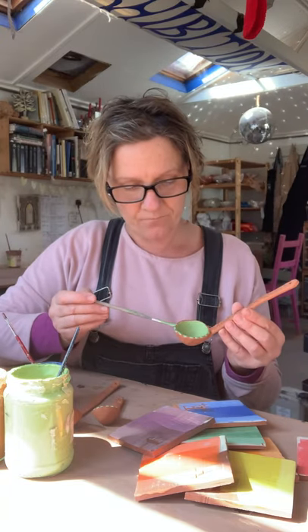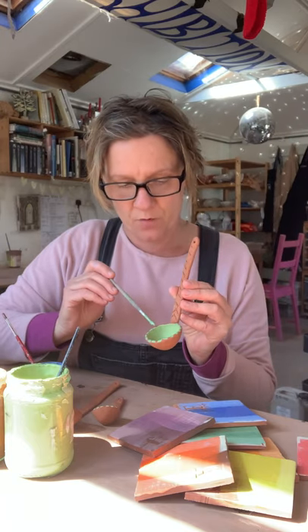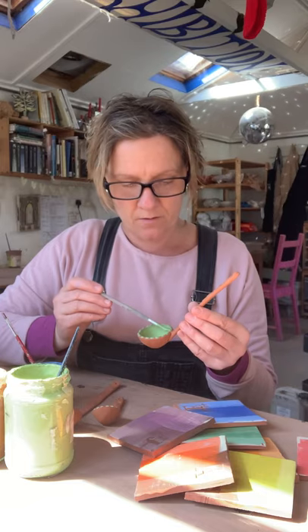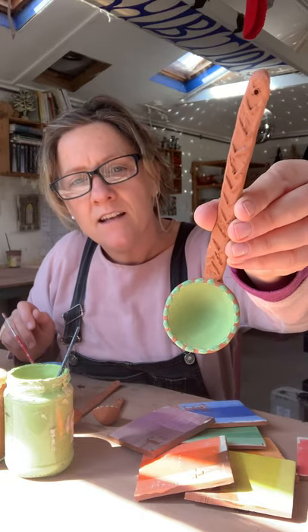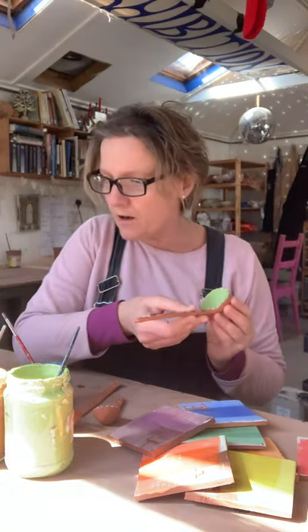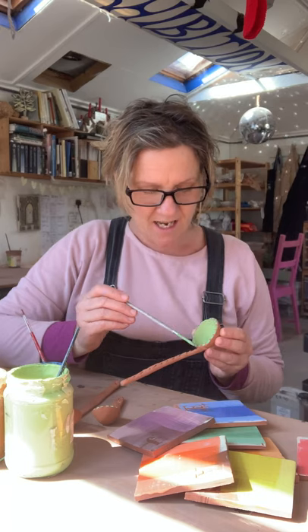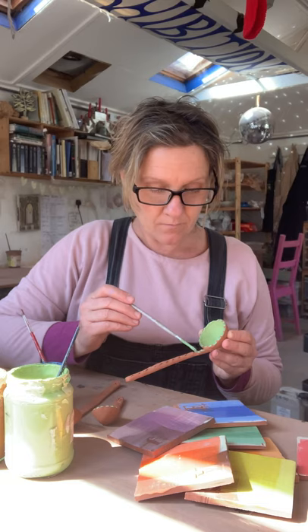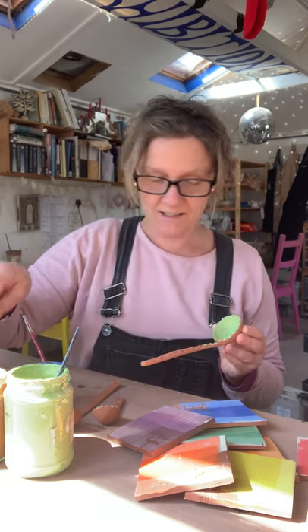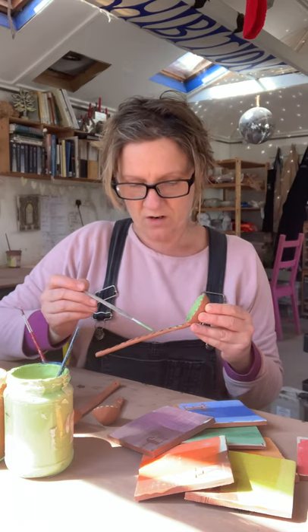I'm loading my brush up — this is a slightly darker green — and just dabbing it on. There's quite a lot of underglaze on the brush because you want it to go on quite thick. That's quite cute. For the handle, I think I'm going to stick to greens — it's got a bit of a textured handle so I'm just going to pick out some texture with my underglaze. Put it on quite thick.